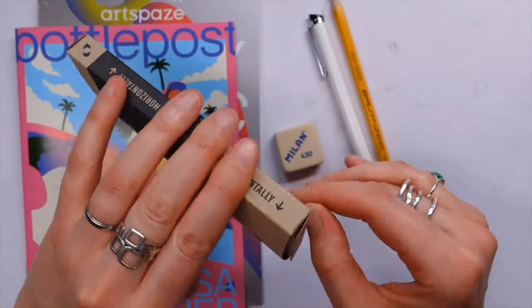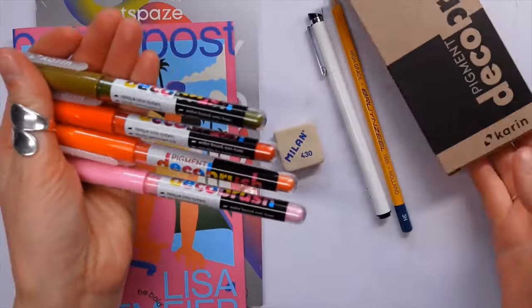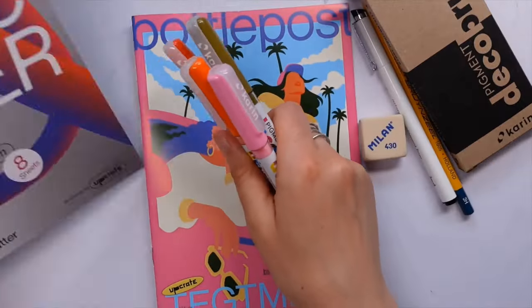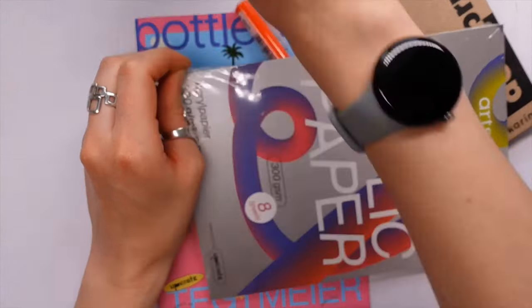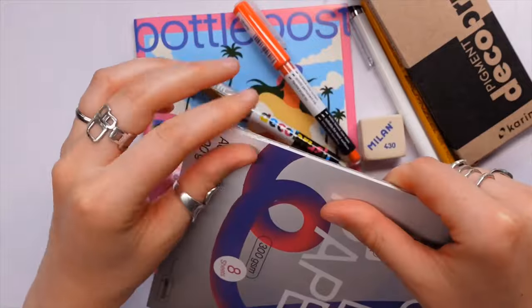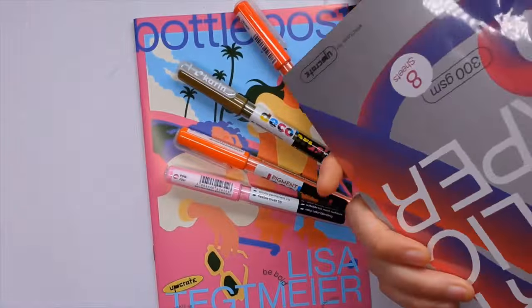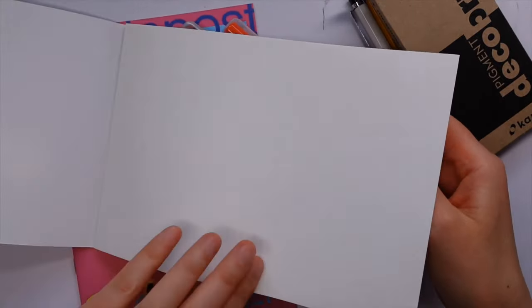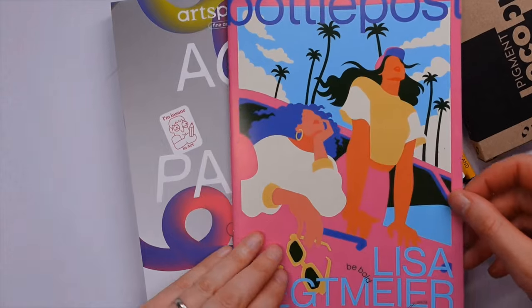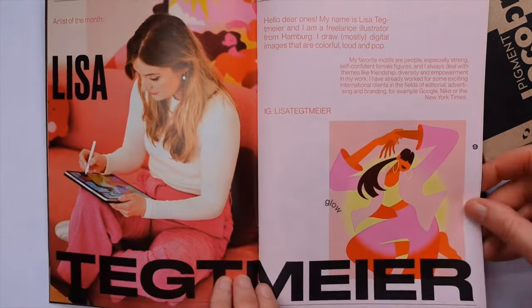So we have an Art Space pigment brush liner — it's got a kind of Japan nib to it. We also have some Karen Deco brush pigment pens, which I think are more like paint pens. We also have a Brunzeal 3H pencil, a Milan 430 eraser, and an acrylic drawing pad A5 with eight sheets in there.